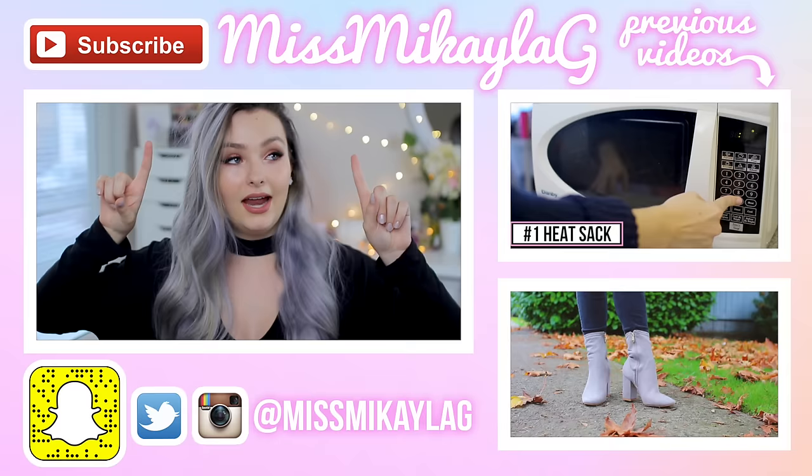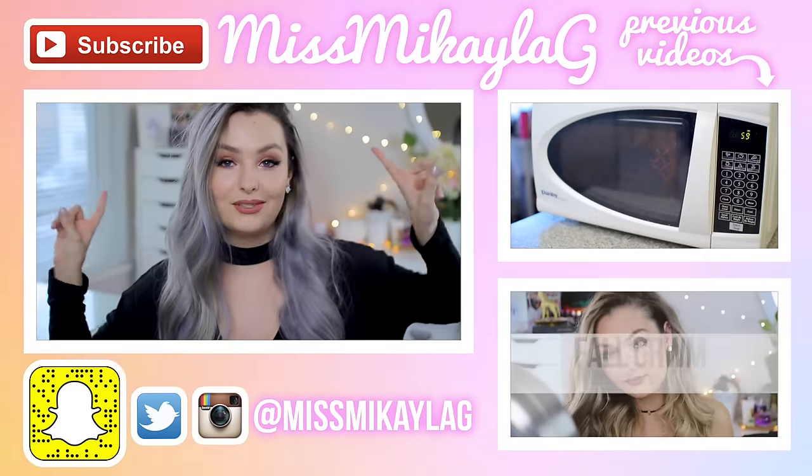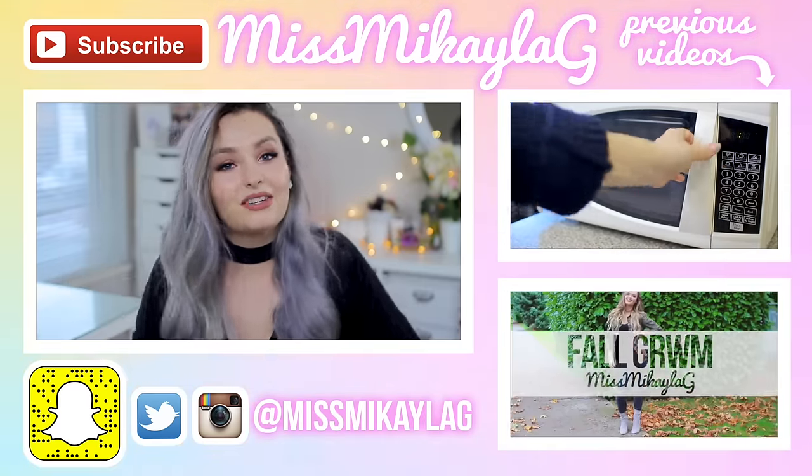Let me know in the comments down below which gift idea you liked the best! Give this video a thumbs up if you want to see more videos like this — it helps people find my channel. Subscribe if you're new, and I will see you lovely people in my next video. Have a great day, bye!